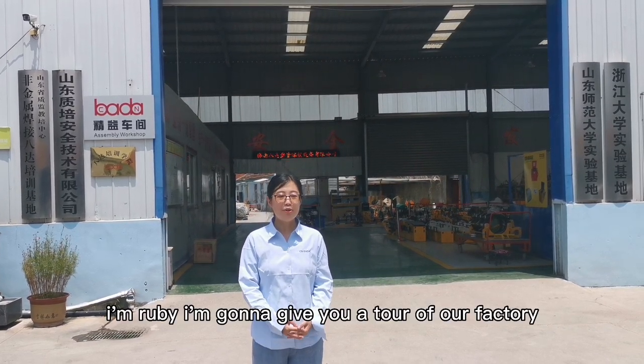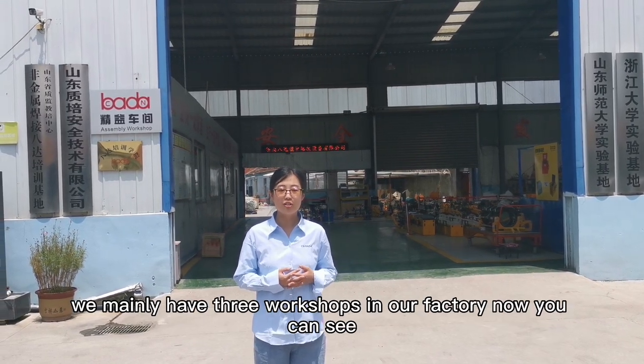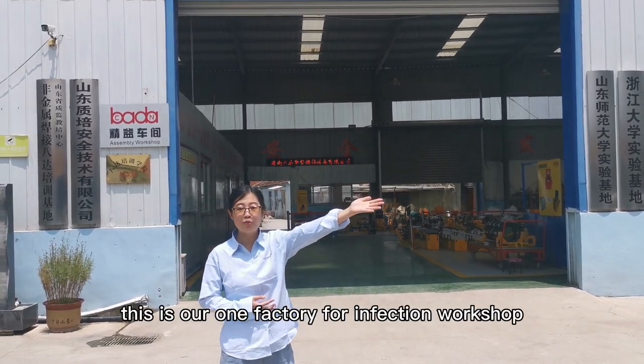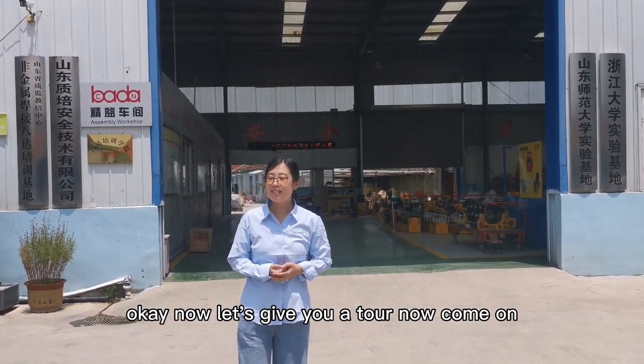Hello, welcome to Jinan Bada Plastic Pack and Welding Equipment Co., Ltd. I'm Ruby, and I'm going to give you a tour of our factory. We mainly have three workshops in our factory. This is our first workshop for inspection, and this is another workshop for the assembly line. Now let's give you a tour.